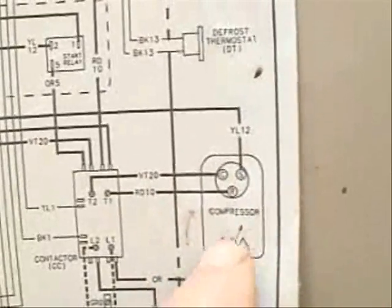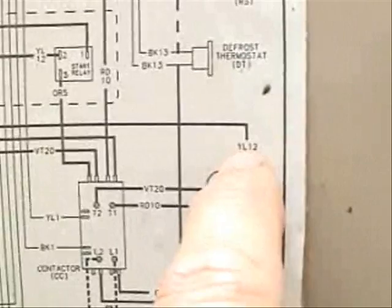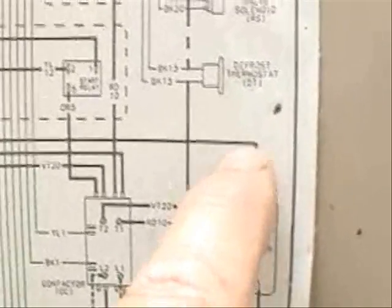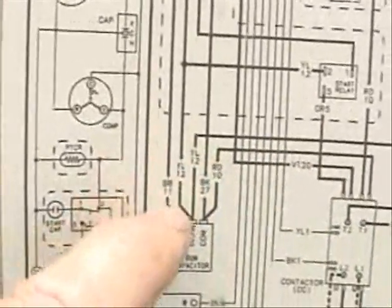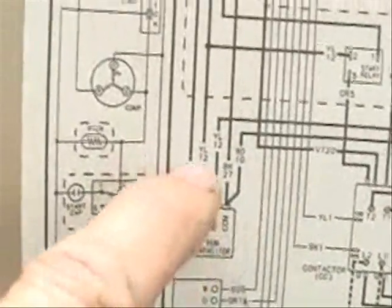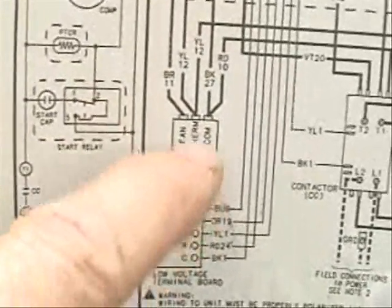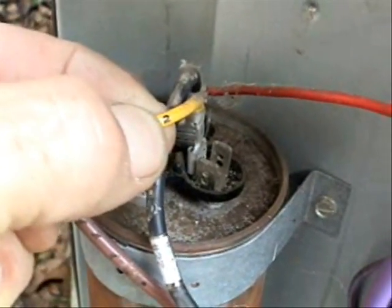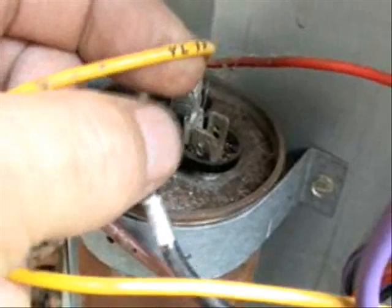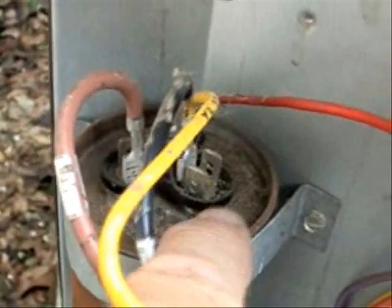Now here on the start winding on the compressor, we'll follow that wire — it's going to be yellow, number 12. Yellow 12 is connected to the compressor side of our run capacitor, which is HERM, as in hermetic. Let's check to see if that's true. Here is our yellow 12 wire, and yes, it is indeed connected to the compressor side of the run capacitor, which is marked HERM.